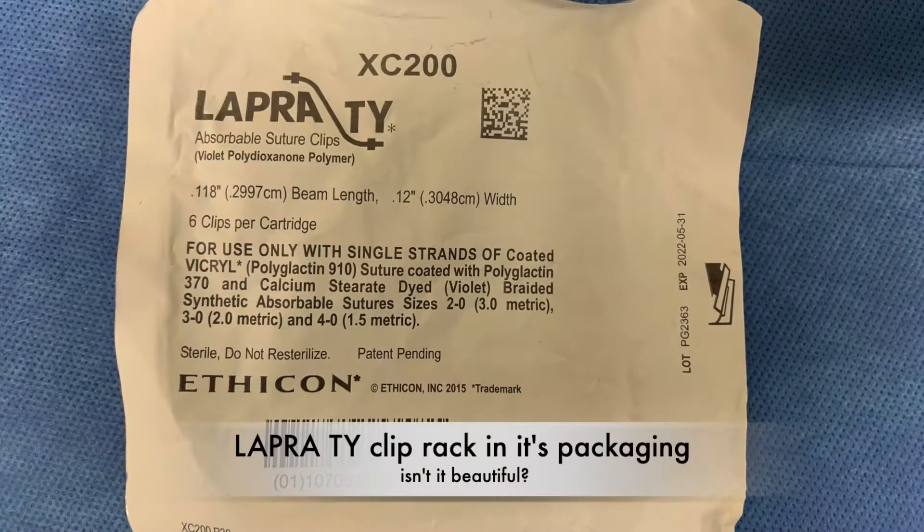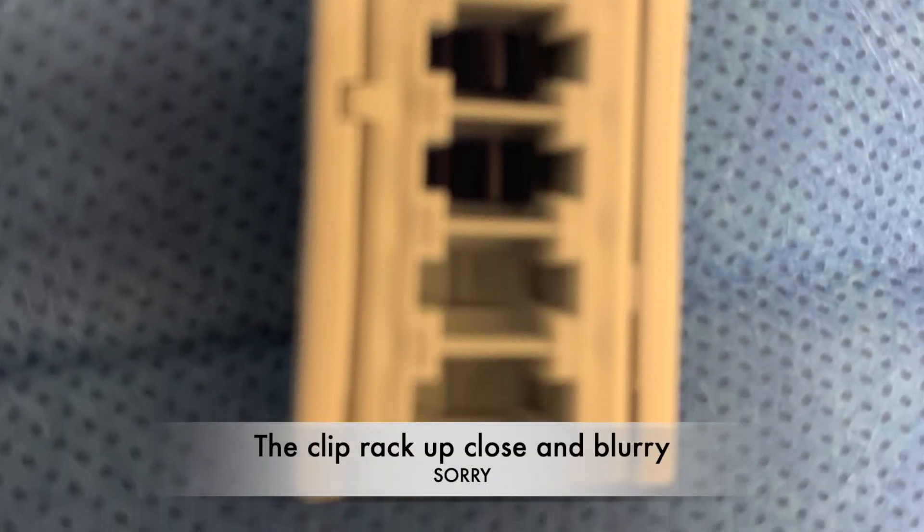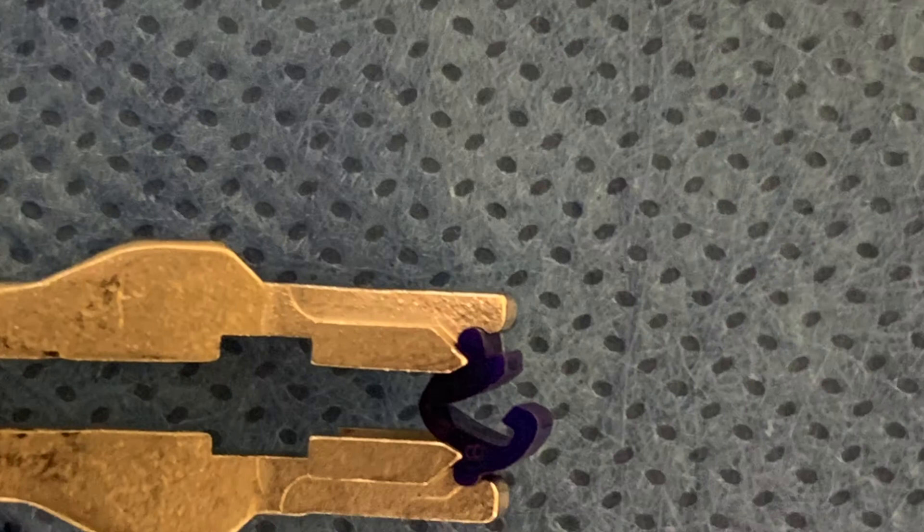Hi, this is Tying Lapra Ties. How you do this is entirely up to you, as long as your end product is exactly what you need. This is just my preferred method.